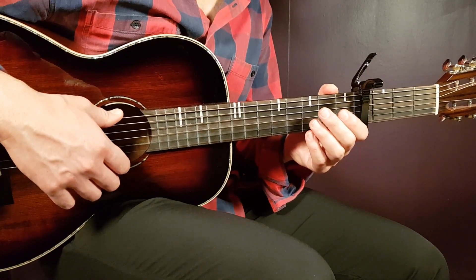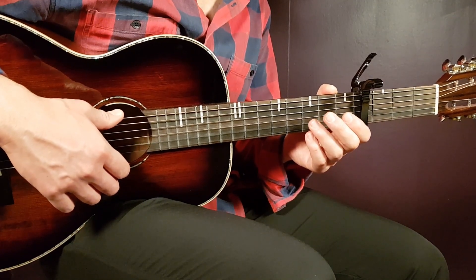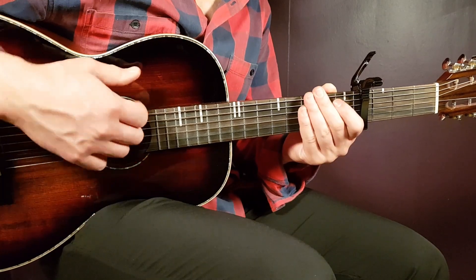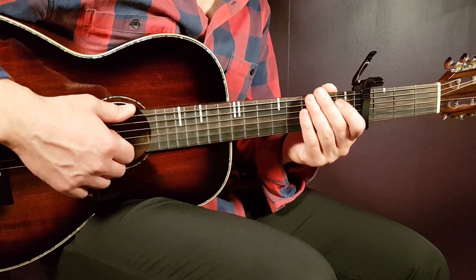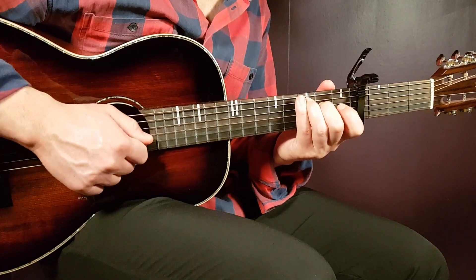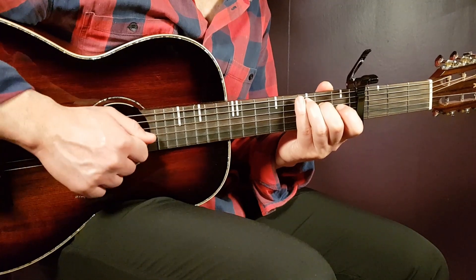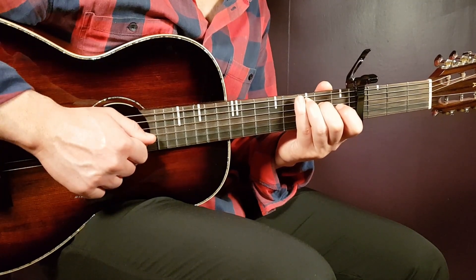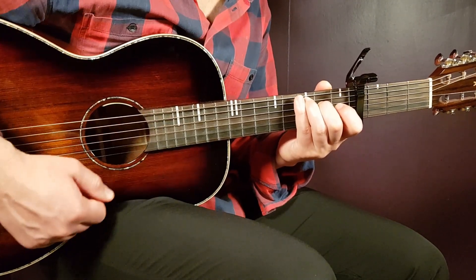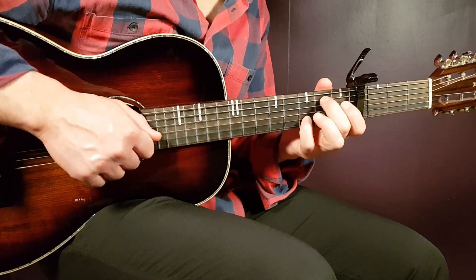This is a strumming pattern that needs to be divided into two different parts. The 1st part is down, down, up, clap — you use that for the C major chord. That's Part 1: down, down, up, clap. And then you switch the chord to G/B.